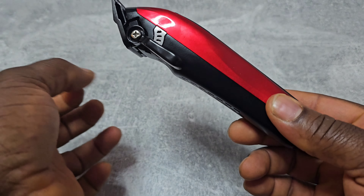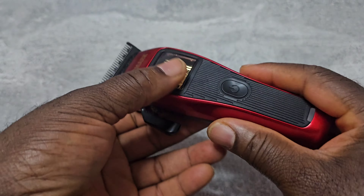I'm going to leave a link in the description below where you can buy this hair clipper — it's a very good one.